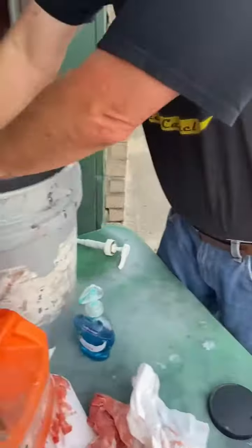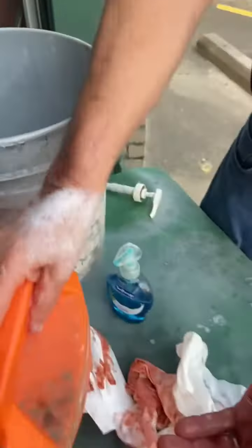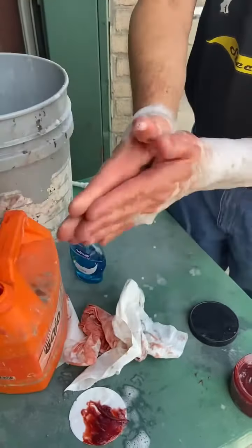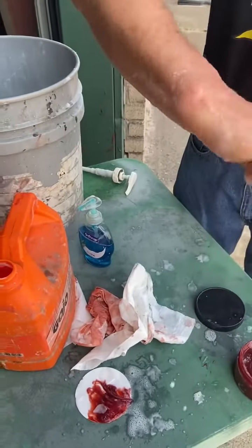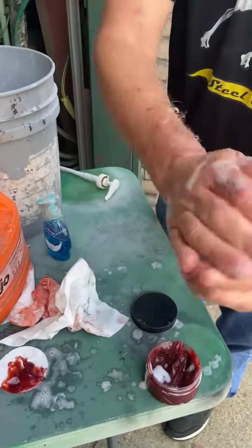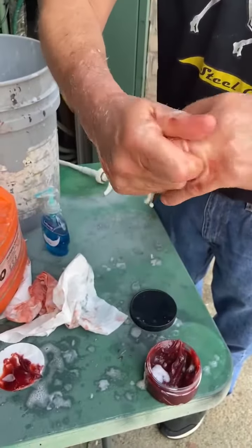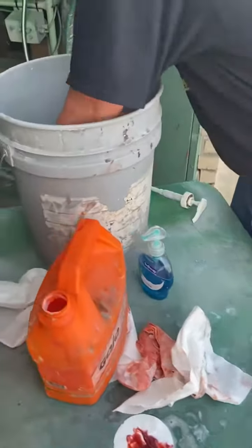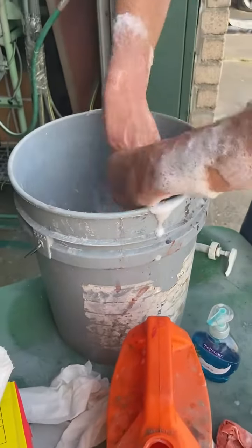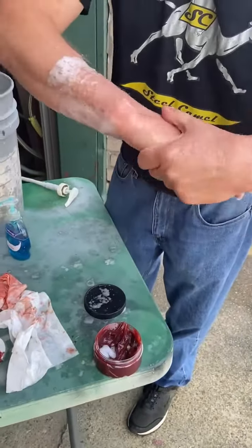I'll do it again. Got ourselves a little GoJo. Nice lather up. And here we are, 30 seconds later — it's completely removed and my hands are no longer sticky.